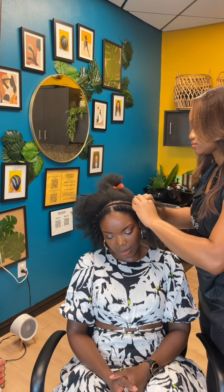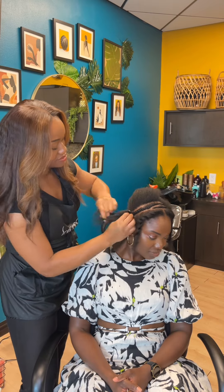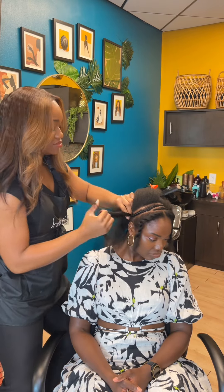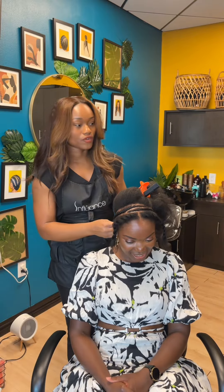The great thing about flip over wigs is the fact that you can choose whether you would like to wear your hair out or use it like a headband wig. You can just braid the front section away and tuck it away and wear a headband with it.